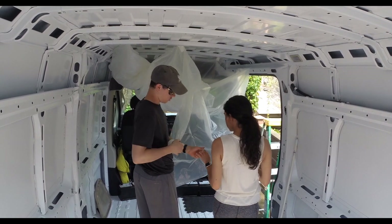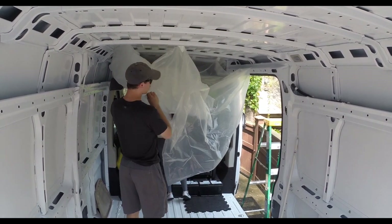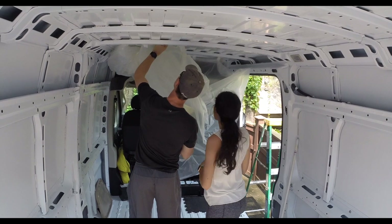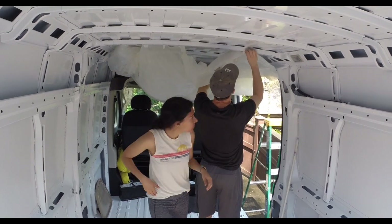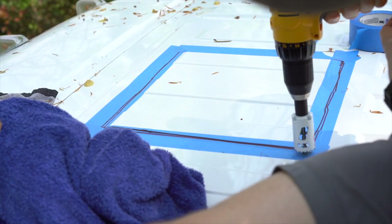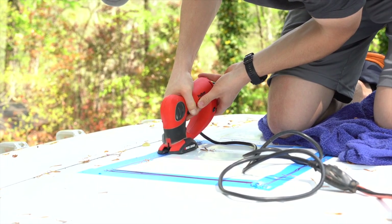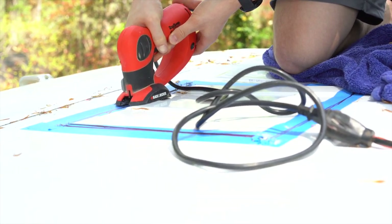Because we need to cut into the actual metal of the van, we don't want any of those metal pieces to fly everywhere, because then we have to deal with making sure everything's removed so that it doesn't rust. So, we threw up a sheet of plastic and taped it to the roof so it would catch all of the shavings. We drilled pilot holes in each of the four corners, and then we cut along the lines that we drew as our measurement.